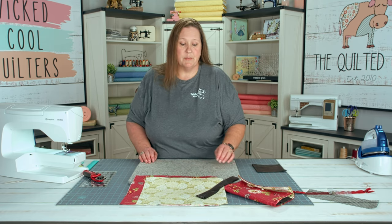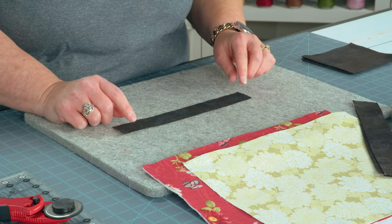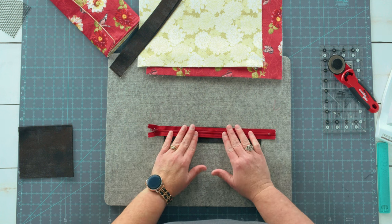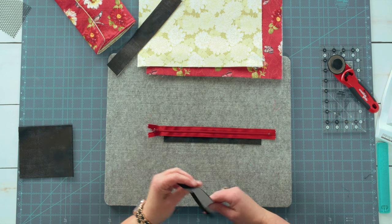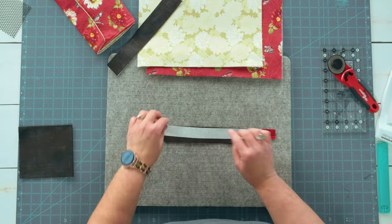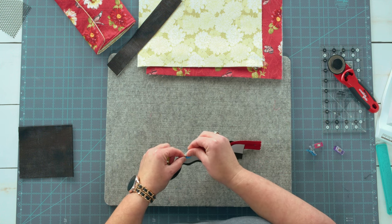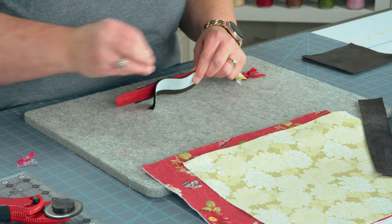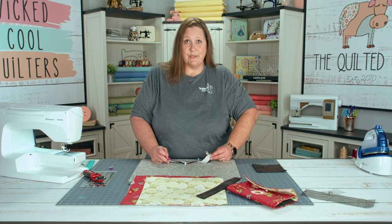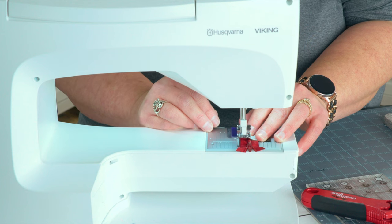Now your pocket piece is ready. The next part is to add our zipper. We're going to take and put the interfacing right sides up, with interfacing along the top edge. We're going to add our zipper right along the top edge and sandwich it in with one more piece of fabric placed wrong side up. Make sure you align your ends, then clip it in place. Make sure all three fabrics are right at the top, nice and straight. Then we're going to step over to the Viking sewing machine and stitch this in place. The zipper foot that comes with the Husqvarna Viking makes life so much easier.